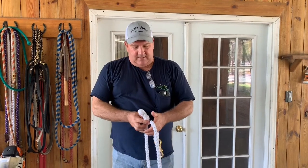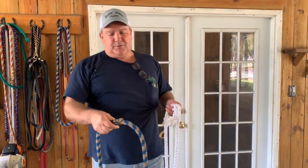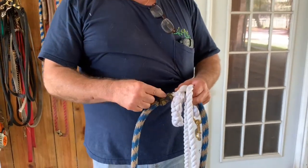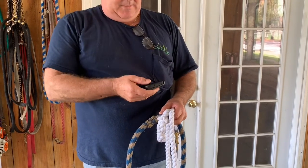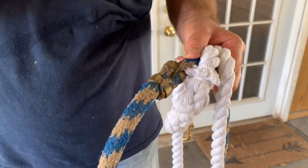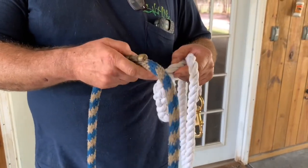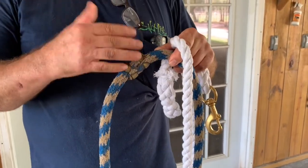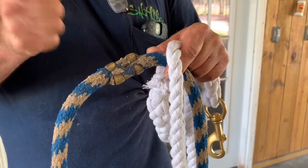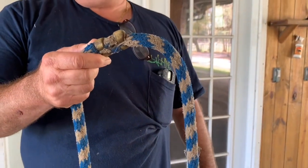And then I would get these clamps — you can buy them at any tack store, anywhere — and they're just a clamp that's open-ended. You lay your rope in. I suggest you tape your ends. Go ahead and tape wherever you cut this rope. It'll make this part a lot easier. The tape will rot off and fall off. But now I have this end taped and the other end taped. Lay it inside this clamp, and then hammer it over. You're going to bend these clamps over — that's how they're made. It's a rope clamp.